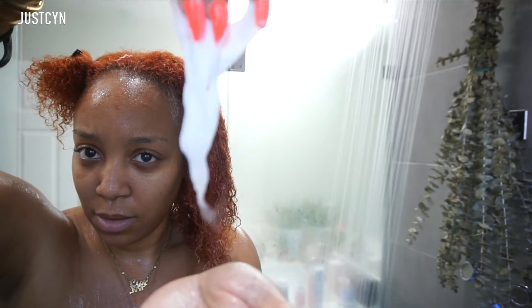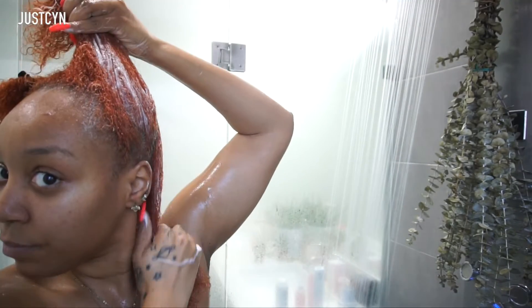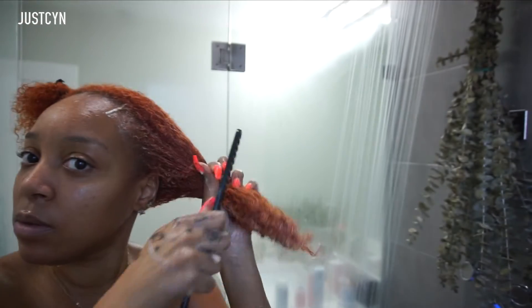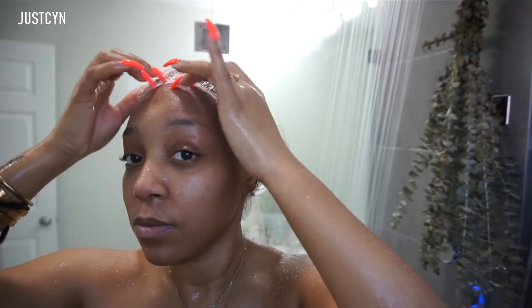So I'm going to use this product to detangle my hair. What I love about this product is that it has a lot of slip. It was a little bit easy for me to detangle with my hands, but I did use the comb from the bottom to the top.